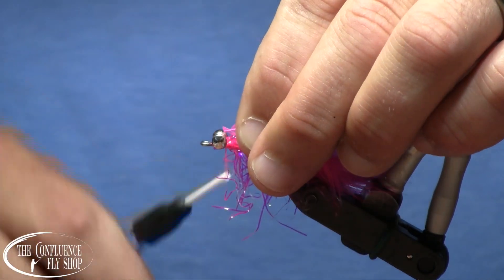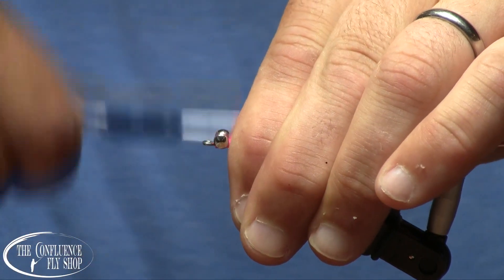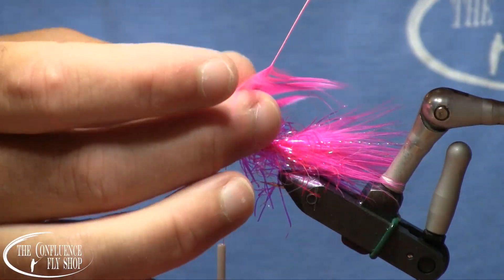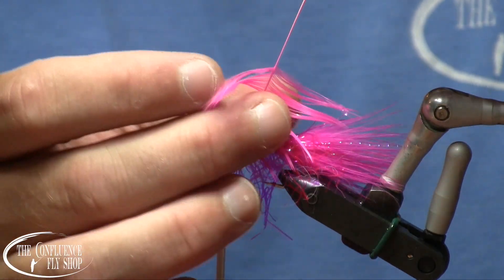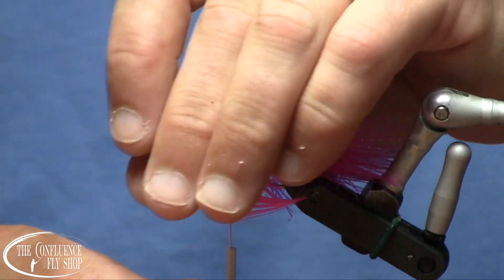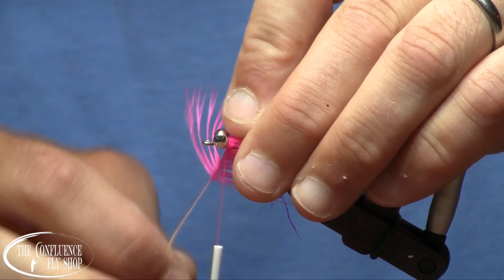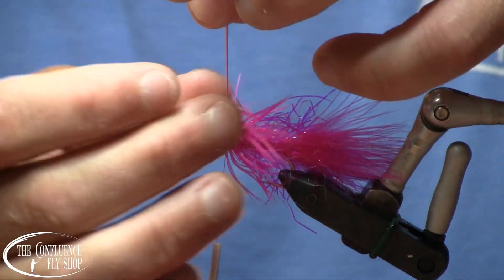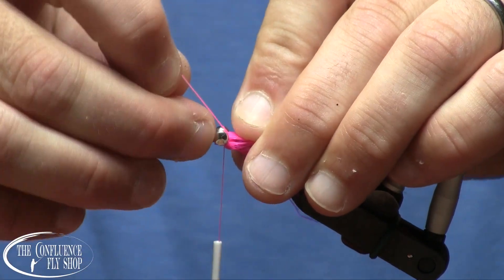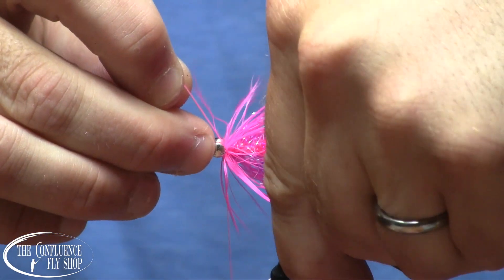And we'll just wind that in, wrap that in by the tip, kind of train our fibers back, and then we'll do a nice little collar here. Easy peasy. You don't have to get too super fancy with your pink flies — this will catch fish as well as anything.